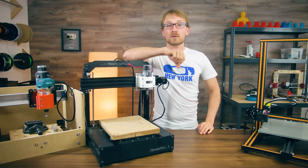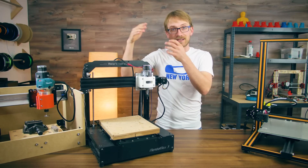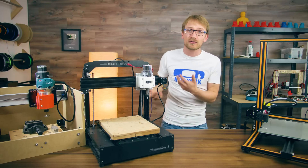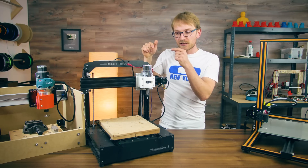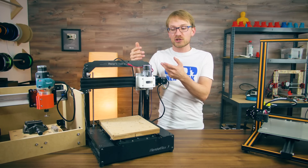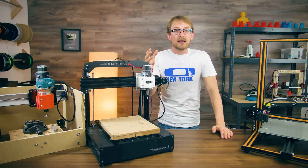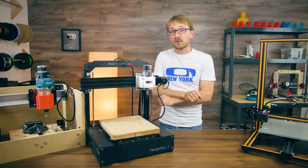Hey, how's it going everyone? Have you ever wondered why 3D printers and actual CNC machines seem to be so similar, but rarely do you ever see anyone successfully using a 3D printer as a milling machine and vice versa? Well, today we're going to look at why that is and maybe what a compromise could look like to handle both.